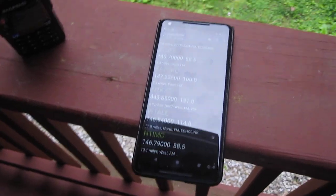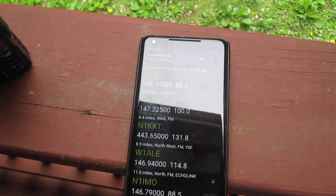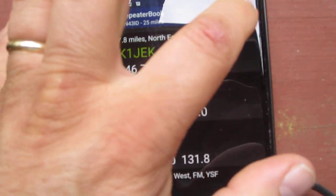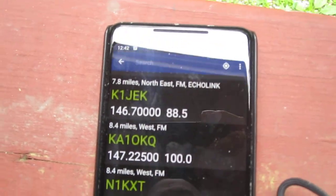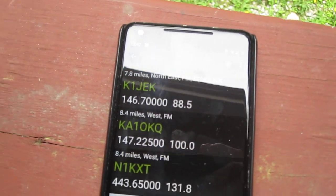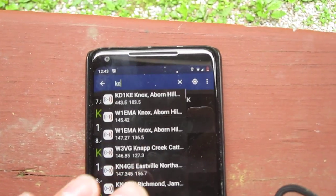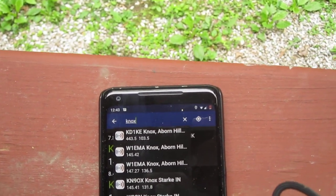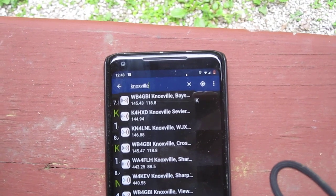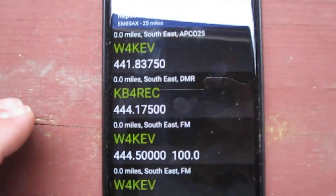I found that many repeaters are quiet, and some are only active at certain times, usually later in the day. So I used the search feature in the app to type in the next big town or city I was heading toward. Within 100 miles I'd program those repeaters in and start pinging within about 50 miles. For example, searching Knoxville, Tennessee brings up all the Knoxville-area stations.